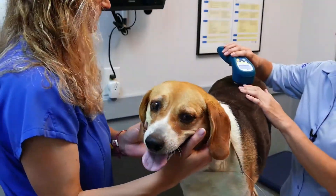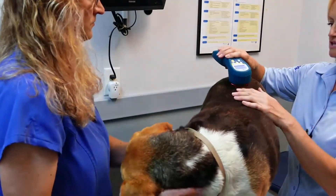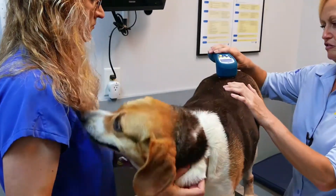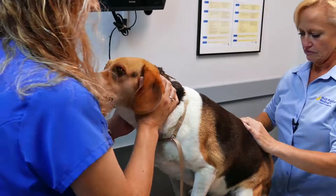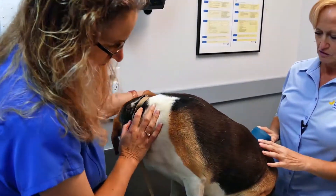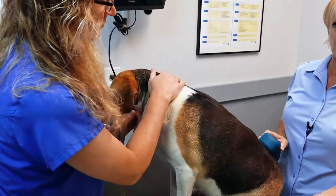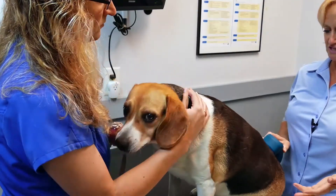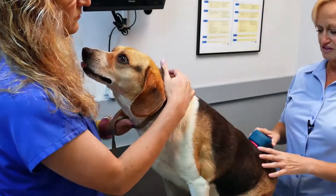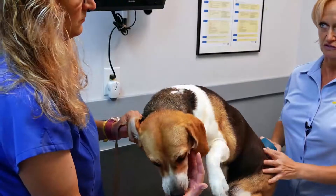Once you've determined whether you're trying to heal something or trying to shut something down, you've at least halved — you've minimized which setting you need to choose, Hertz-wise. So now you've only got half to choose from. For example, for a lick granuloma, you're trying to heal, so you would have already decided this is something I'm going to stimulate. Then out of the stimulatory settings — 5 Hertz, 50 Hertz, and 1 to 250 or straight 250 — you would decide which one is most relevant to dermal, which is the 50 Hertz.